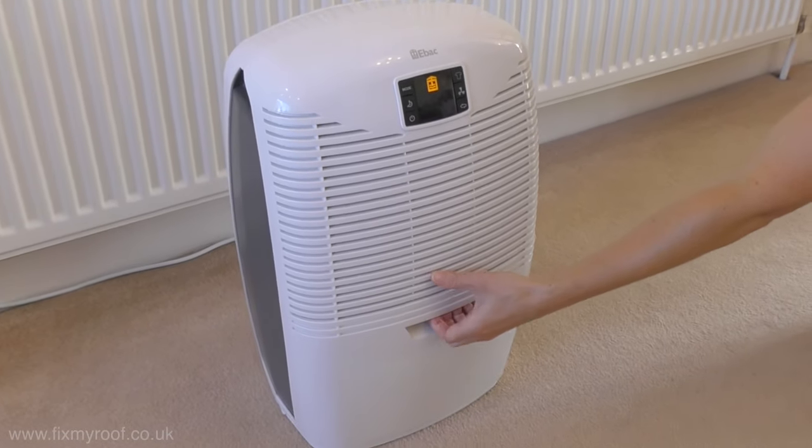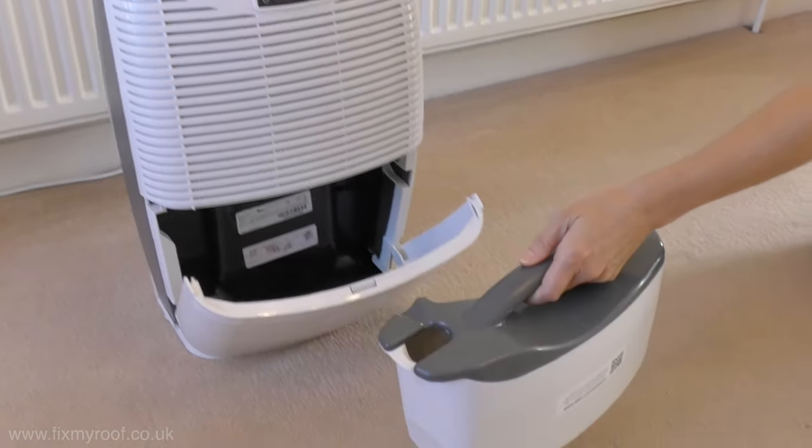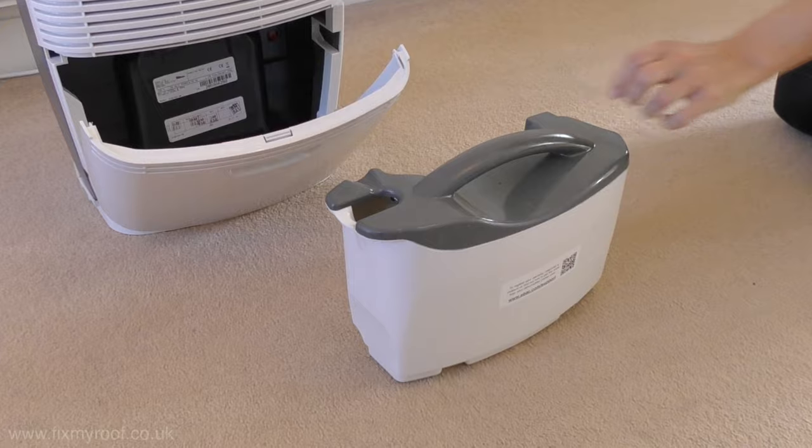To the front of the dehumidifier there's a door that reveals the large 2.5 litre compact water tank, and with the non-spill design this can easily be removed and emptied.